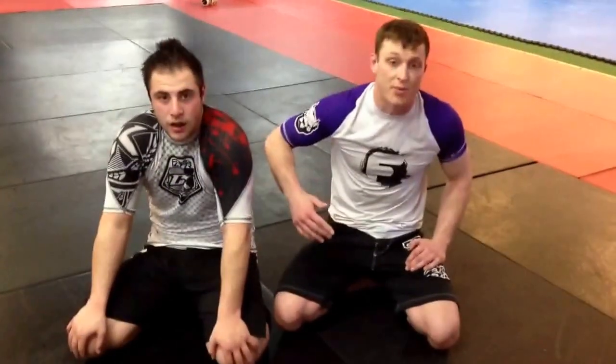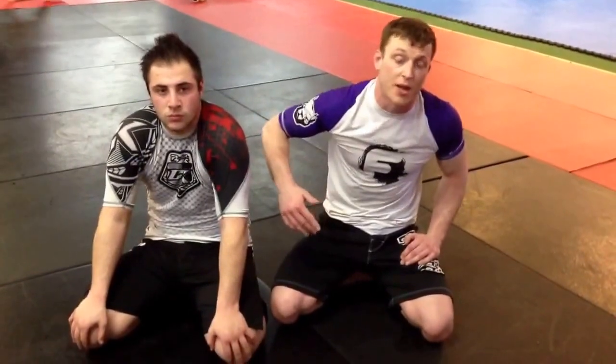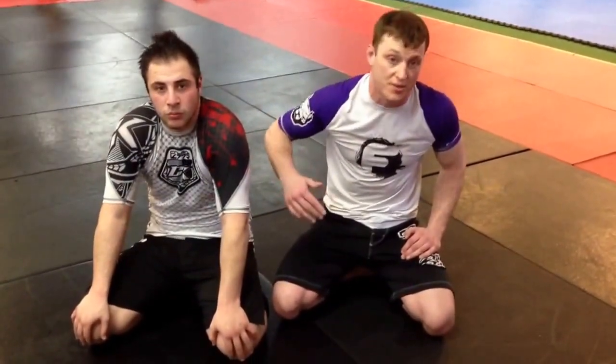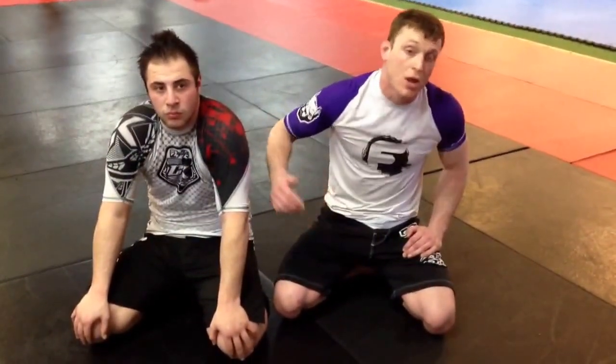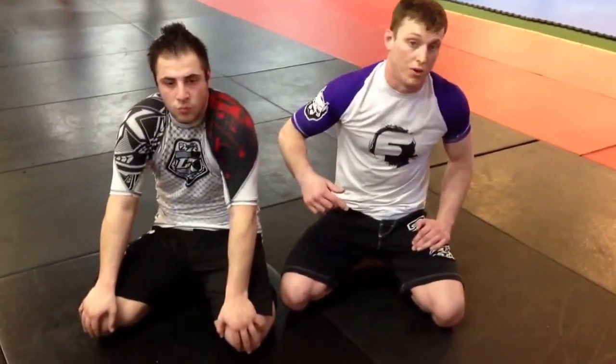Hey guys, this is Joe from Fusion MMA. We're going to go over breaking down the turtle — spinning over the top, getting a far side wrist grip, far side ankle, driving them over, and then going to an arm bar or a kimura hold.